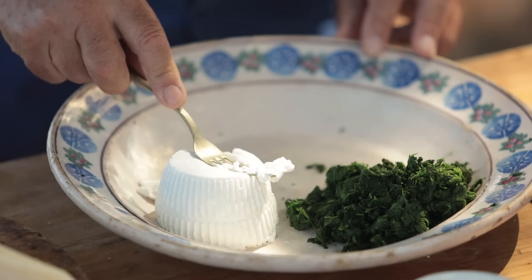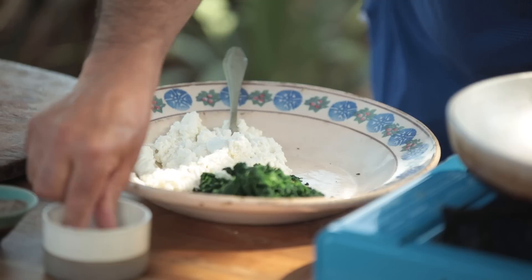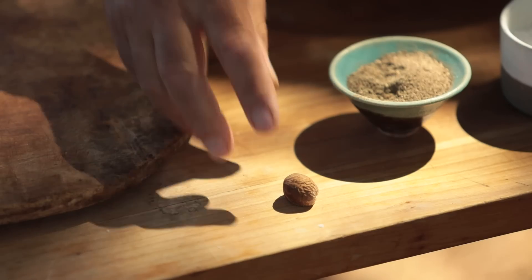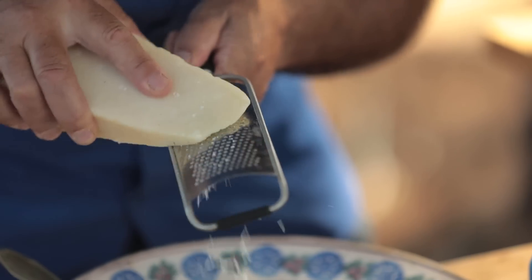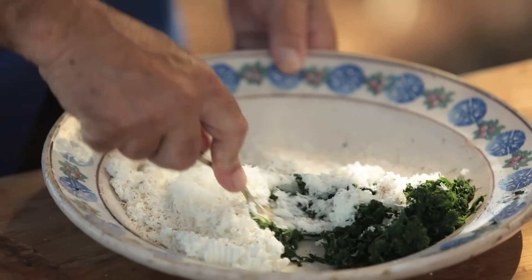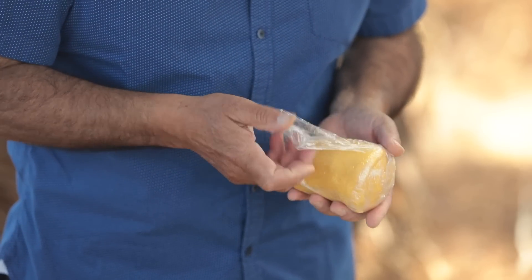Let's put the mix together. Look at this lovely ricotta — with a fork crush it, little bit of salt, pepper, then you get the nutmeg, and last but not least parmesan — put about a tablespoon, and if you fancy more you put two tablespoons. Easy — mix all together.